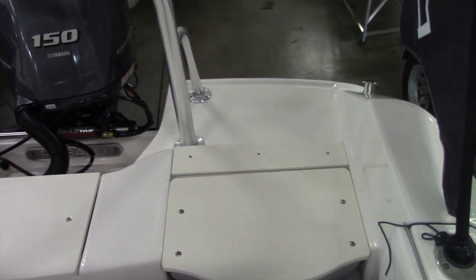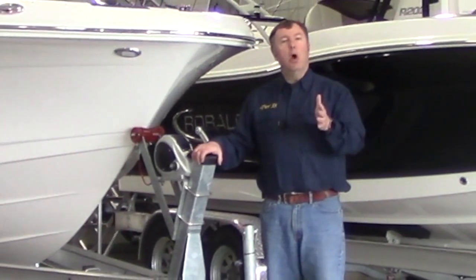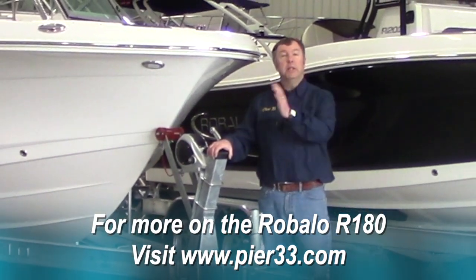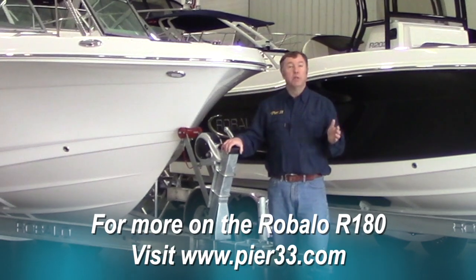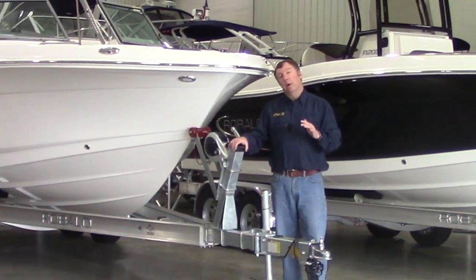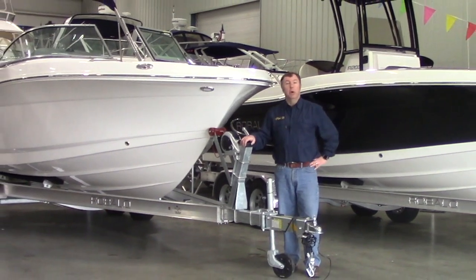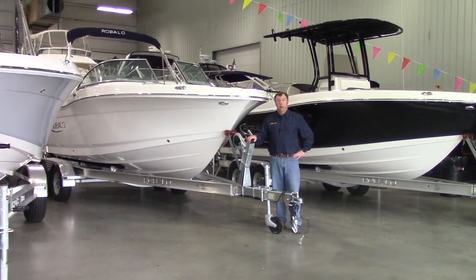Whatever your boating dreams may be, Pier 33 is a great place to get started. Give us a call anytime or check us out on the web at Pier33.com. You'll see our complete selection of new boats from Rebalo, Chaparral, and Vortex, as well as a very nice selection of pre-owned boats. We'd like to get you on the water so you can have fun this summer and summers to come. Thanks again for tuning in and best wishes from Pier 33.